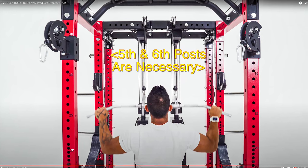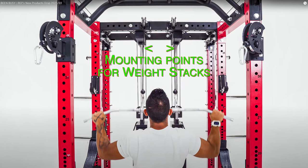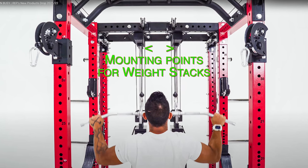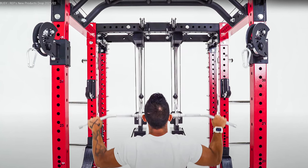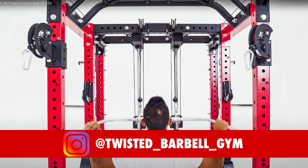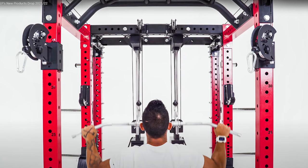This obviously requires a six post configuration — if you don't have that, that's an additional expense. But you can see how the attachment connects to the rear cross member where the RIP logo opening plate would originally go, and there are two posts that come from the rear cross member which help with the dual pulley system. This is a benefit because most of us are lacking a dual pulley system setup in our home gyms.